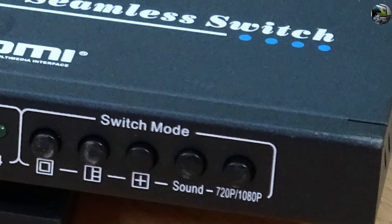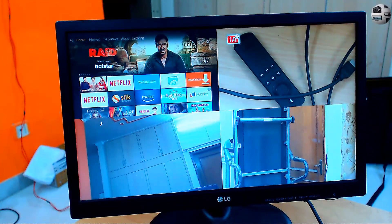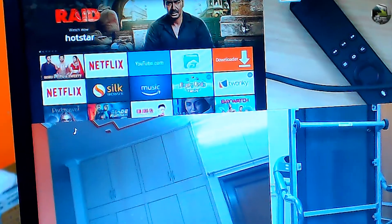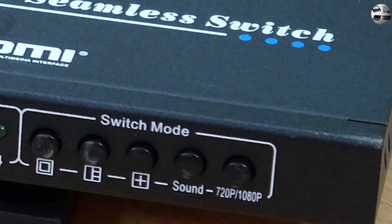The next two buttons are for sound and resolution. The sound button lets you toggle between sources for the audio. Since only one audio can be played at any given point of time, it tells you which source is actively playing the audio. The next button is a resolution button for toggling between 720p and 1080p, changing the output resolution accordingly.